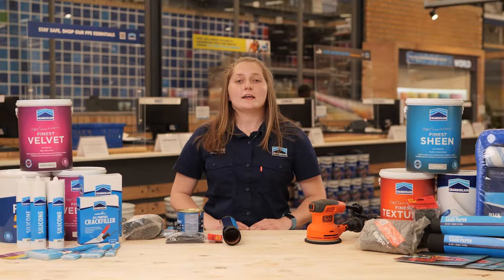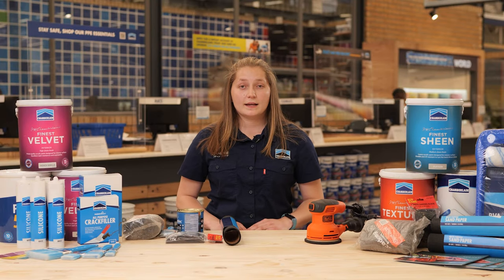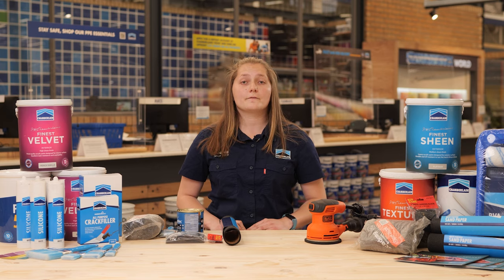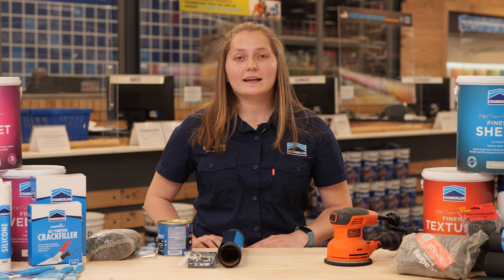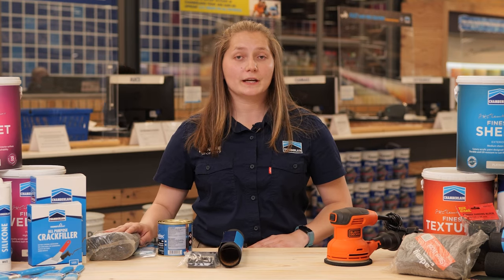Go down to your nearest Chamberlains and get the following items from our friendly staff. If you have a lot of energy, use sandpaper and a sanding block — you will need various grits from 100 to 220. This is medium to fine. You will also need steel wool for every nook and cranny.